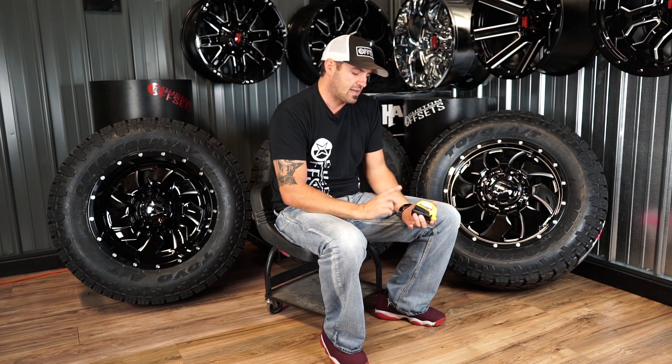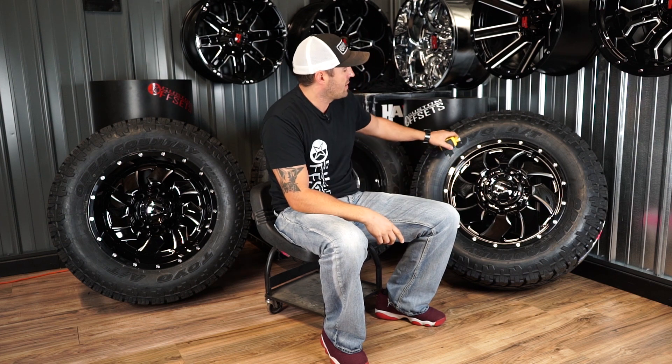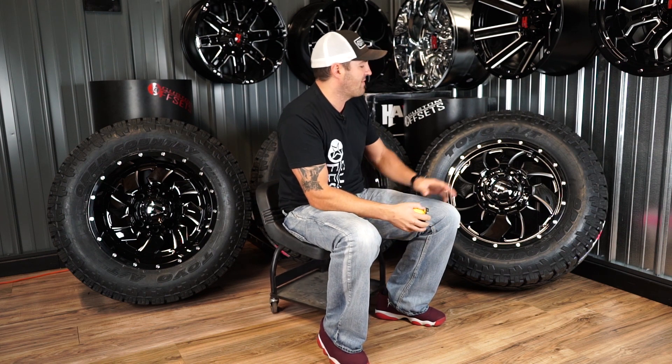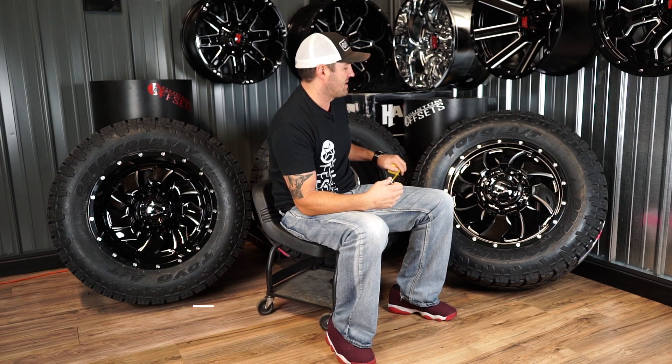Duallys are super complex. There's a lot of spacers involved, a lot of fitment issues, and a lot of tire width to consider. So we do wanna work one-on-one with you guys. Via email is the easiest because we can send you links and show you stuff. That's why we do it that way and haven't built it into the website, because it would be super complex and we don't wanna land the wrong stuff on your doorstep, because that is a nightmare.